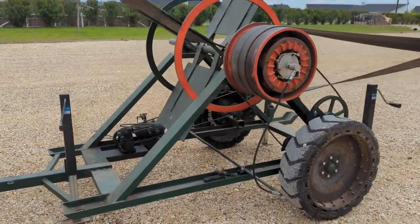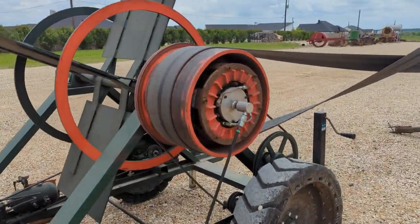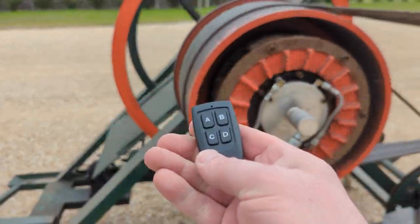This is the Baker fan that JD Miller built. It's got this air clutch on it — kind of cool. I control it with this remote.